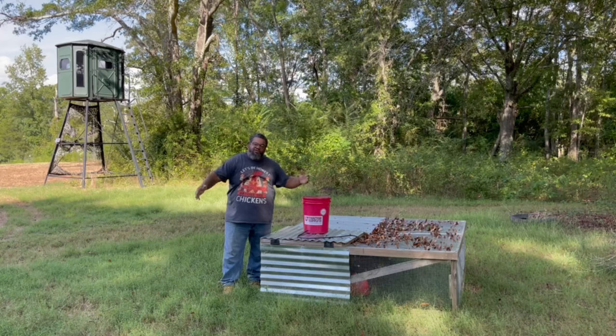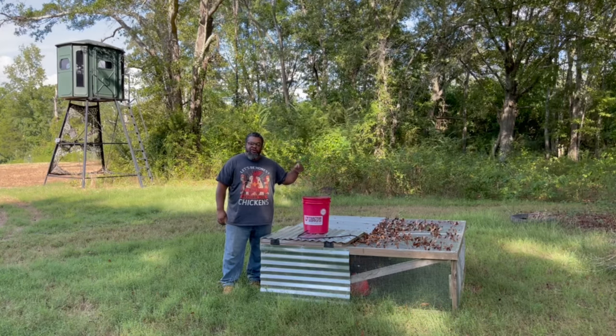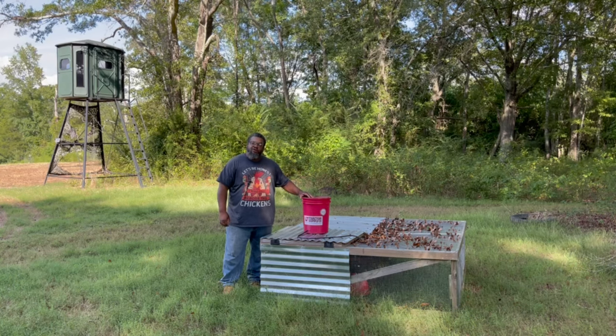It's moving day on the homestead. I'm gonna be moving the meat birds out of the brooder into the chicken tractor today. I'm gonna take y'all along with me, come on.